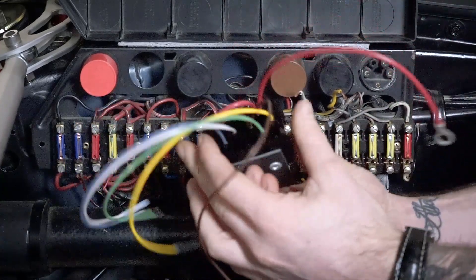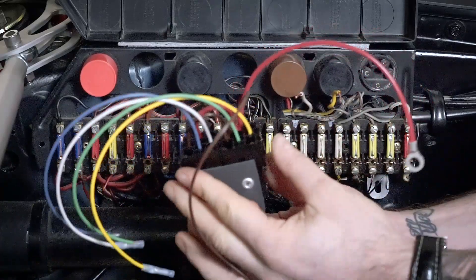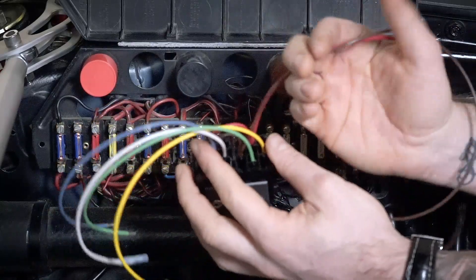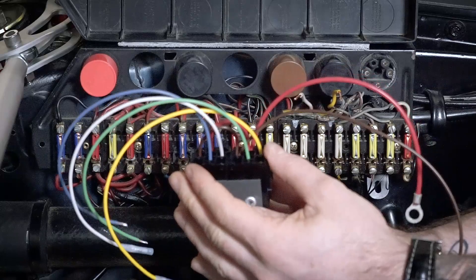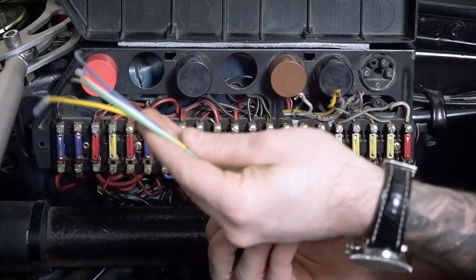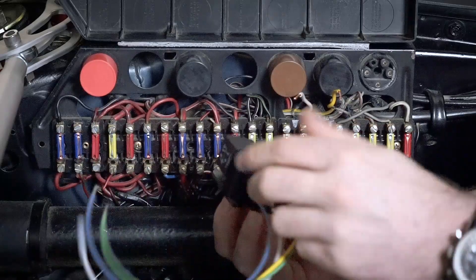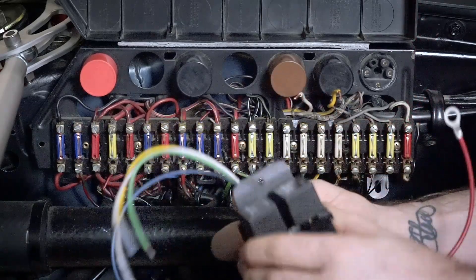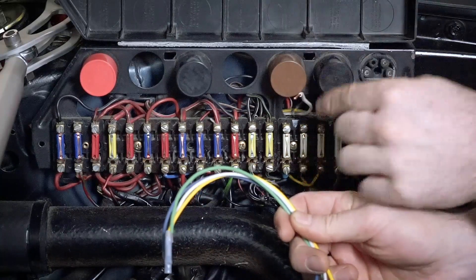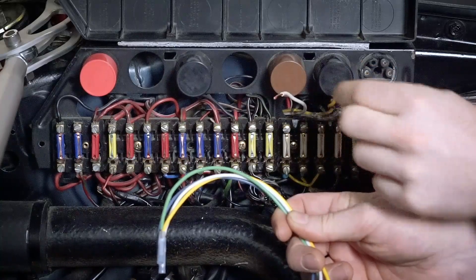Now that we've stripped these cables and prepared them to go into the relay, you'll see there's a bunch of cables coming out of the relay — the red and brown ones go straight to the positive battery terminal and the grounding screw at the front of the car. We need to group the blue, yellow, white, and green cables together, feed them up through the back of the fuse panel and out of the top, so they can connect with the white and yellow cables we've just prepped.